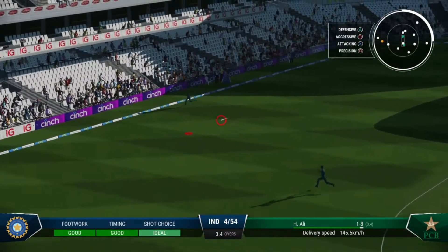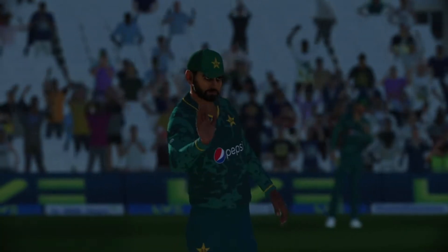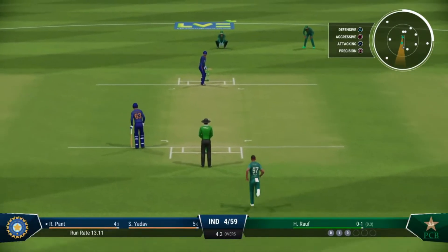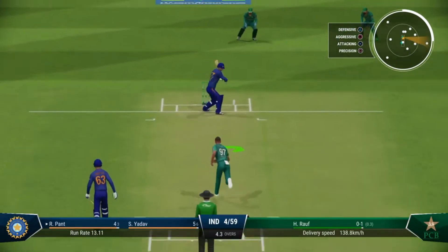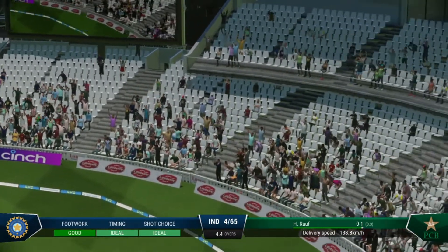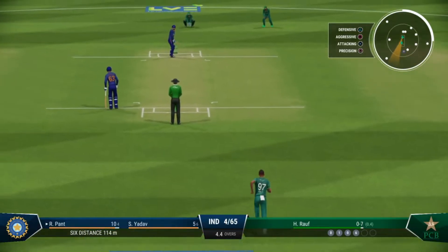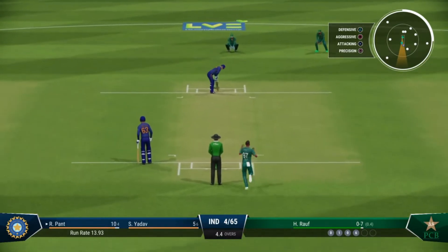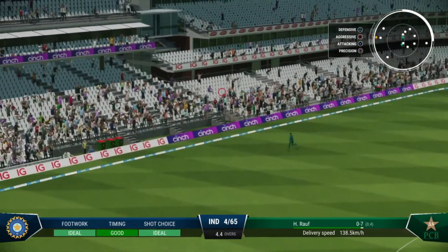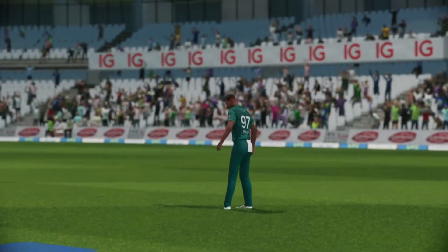Beautifully played through the leg side off the back foot — a fine display of wrist. The right arm fast bowler coming in. Right off the middle of the bat. That's just silly — the power on that shot is incredible. Huge shot, that's a massive shot, just incredible — just a little bit of room given, the power was immense.